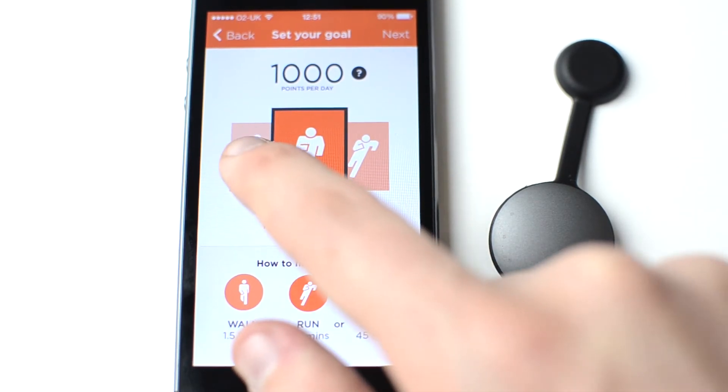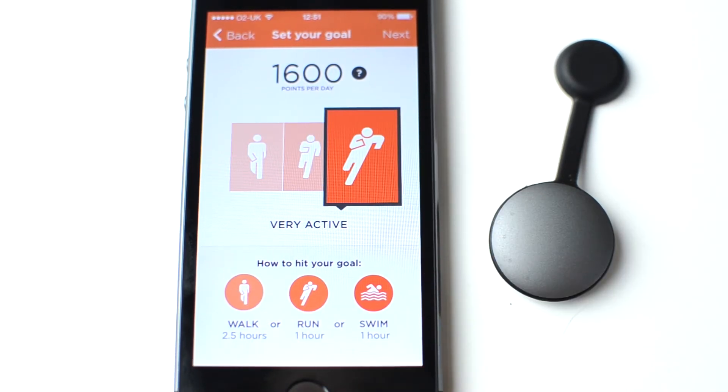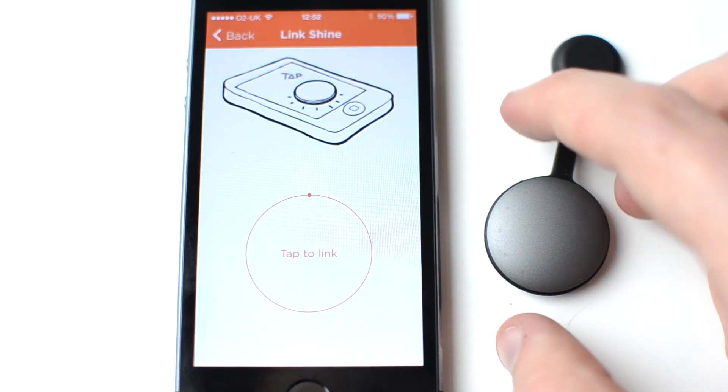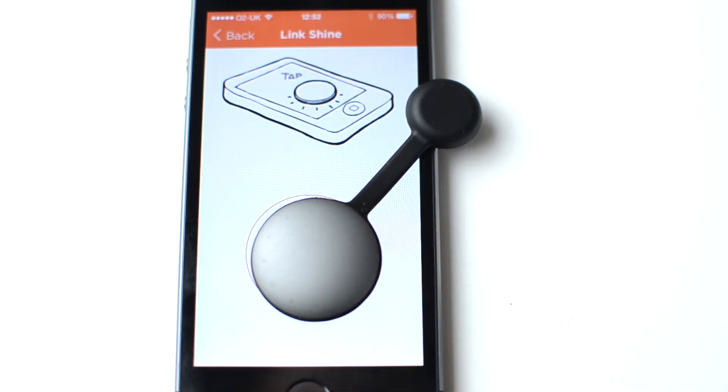Linking your Shine to your iOS device is not only simple but stylish. First, you'll need to tell the accompanying app how active you are during the day. To link your Shine, you'll need to tap it onto your iPhone screen. A really nice way to show your two devices are interacting is displayed on the screen.